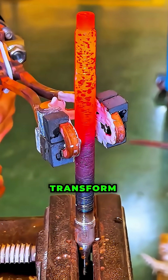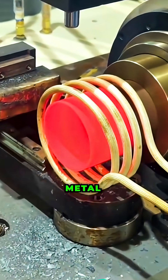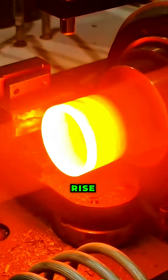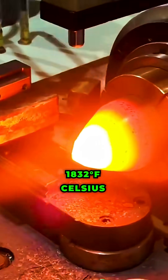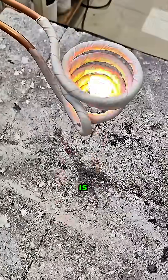These currents transform the energy of the field into heat and warm the metal evenly throughout its volume. The temperature during induction heating can rise above 1000 degrees Celsius, and the process begins almost instantly after the power is turned on.